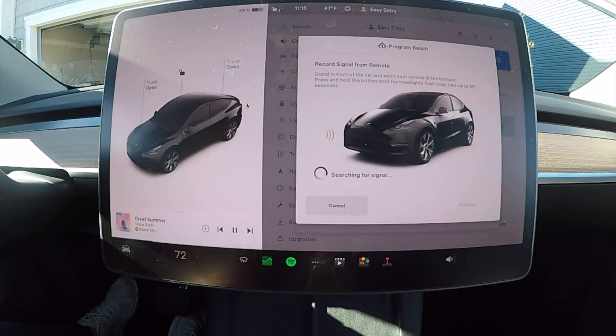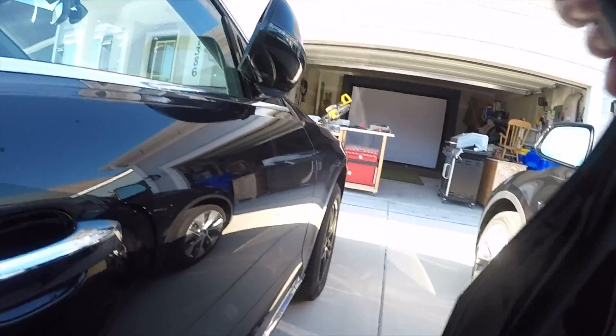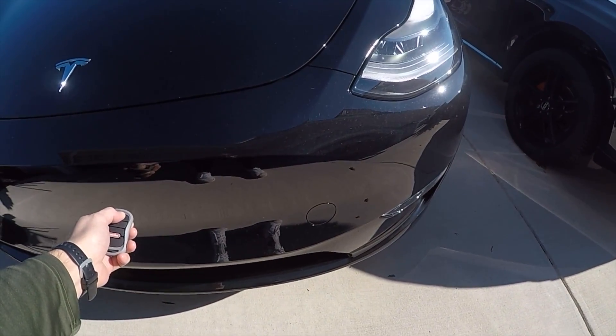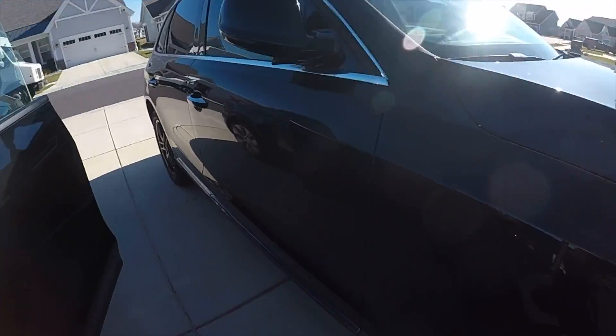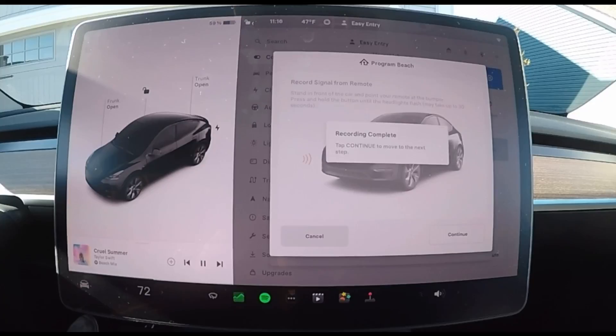Take your garage door opener — once you hit Continue, you have 30 seconds to exit the vehicle and press and hold your garage door opener button until the lights blink. Right there you can see the lights blink. Once you've done that, the garage door should move, and the car will indicate that it has successfully recorded the frequency.